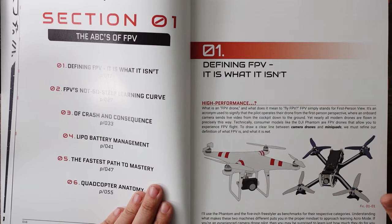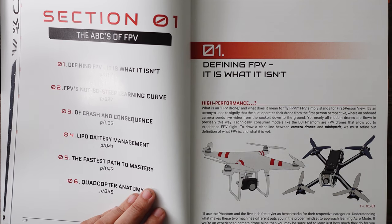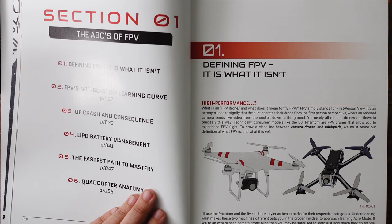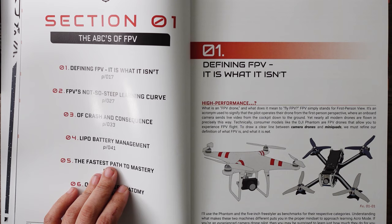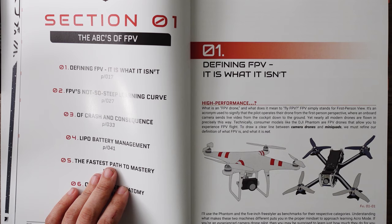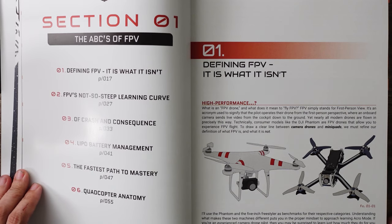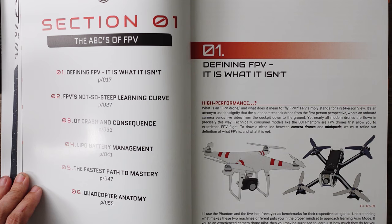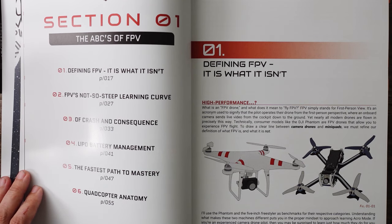Let's start off by reading the first page of section one: The ABCs of FPV — defining what FPV is and what it isn't. High performance — what is an FPV drone, and what does it mean to fly FPV? FPV simply stands for first-person view. It's an acronym used to signify the pilot operates the drone from the first-person perspective, where an onboard camera sends live video from the cockpit down to the ground. Yet nearly all modern drones are flown precisely in this way. Technically, consumer models like the DJI Phantom are drones that allow you to experience FPV flight. To draw a clear line between camera drones and mini quads, we must refine our definition of what FPV is and what FPV is not. I'll use the Phantom and the 5-inch freestyler drone as benchmarks for their respective categories. Understanding what makes these two machines different puts you in the proper mindset to approach learning acro mode.